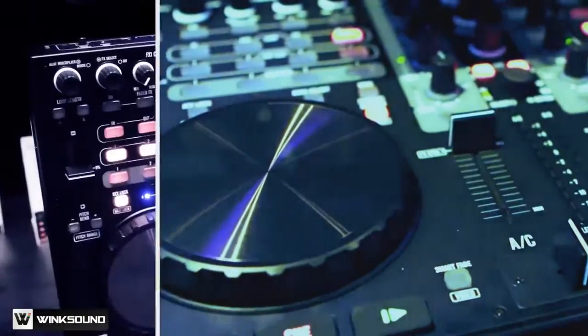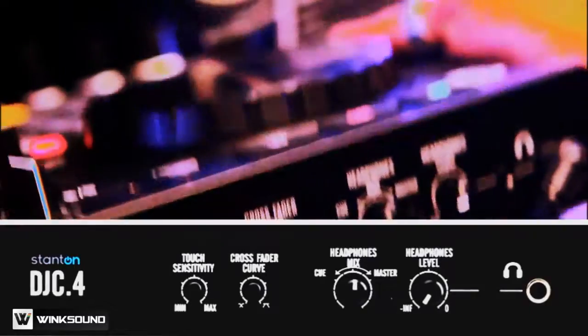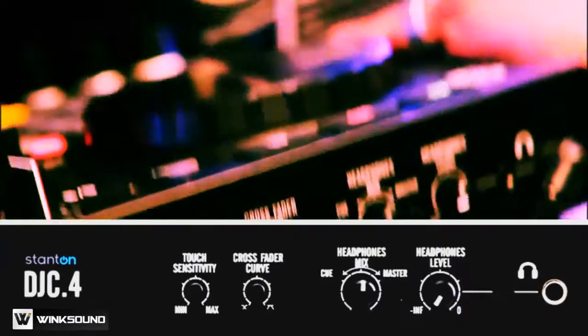The controller is very lightweight and portable. It has all of your standard ins and outs. I've got headphones, control level, Q-Mix, and fader controls for touch sensitivity and my crossfader curve control.